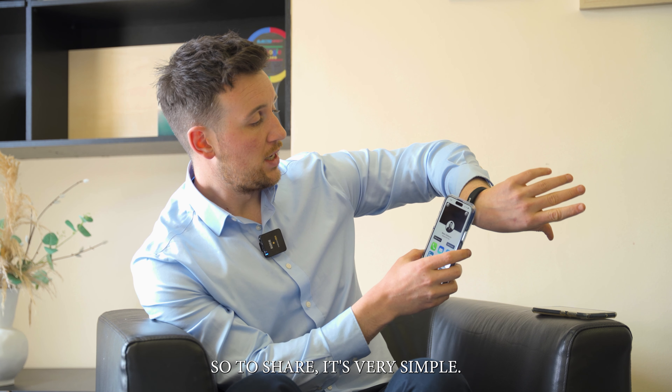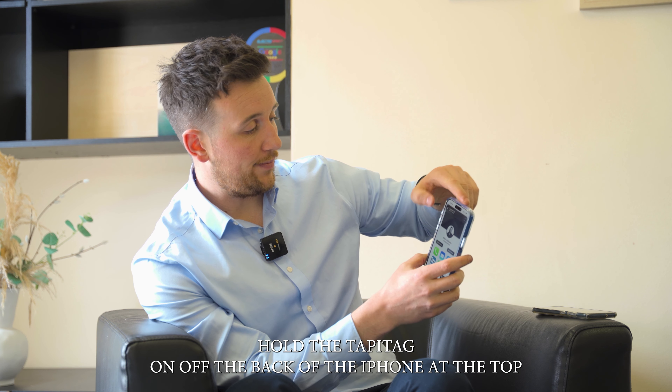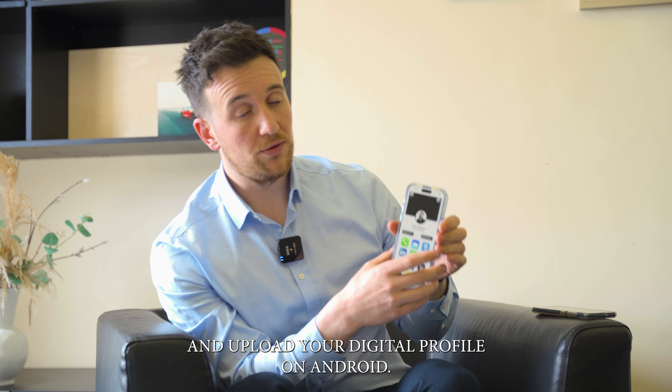So to share, it's very simple. Hold the TappyTag sign off the back of the iPhone at the top and it uploads your digital profile.